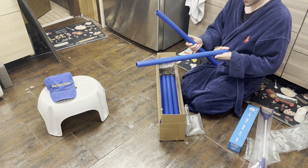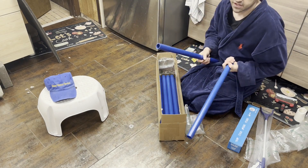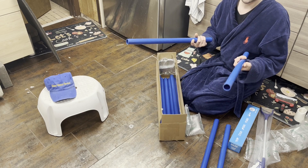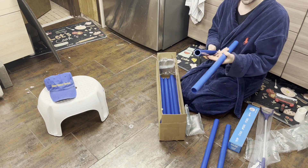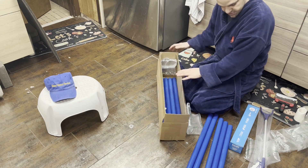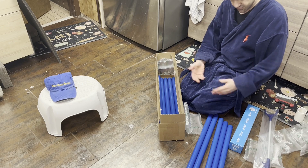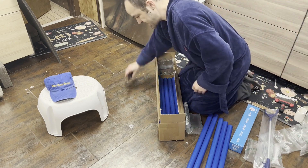They come in two-foot lengths, so I got 10, which should be more than enough — that's 20 feet total. You can't turn down that price. If you go to Lowe's or Home Depot and get the white ones, I think they're like $2.99 anyway. So that's pretty much my order — I'm going to do a review on these later.